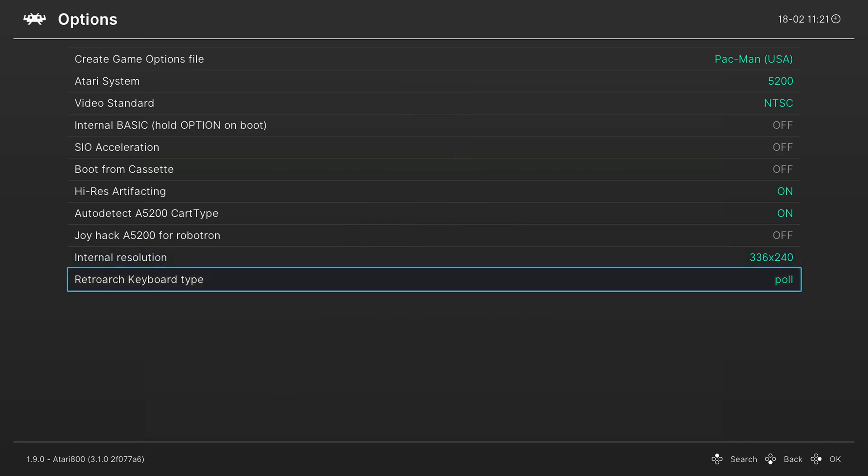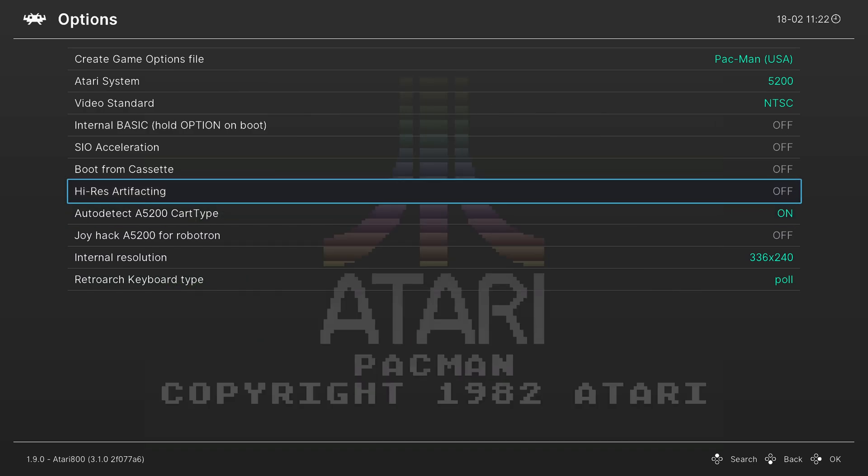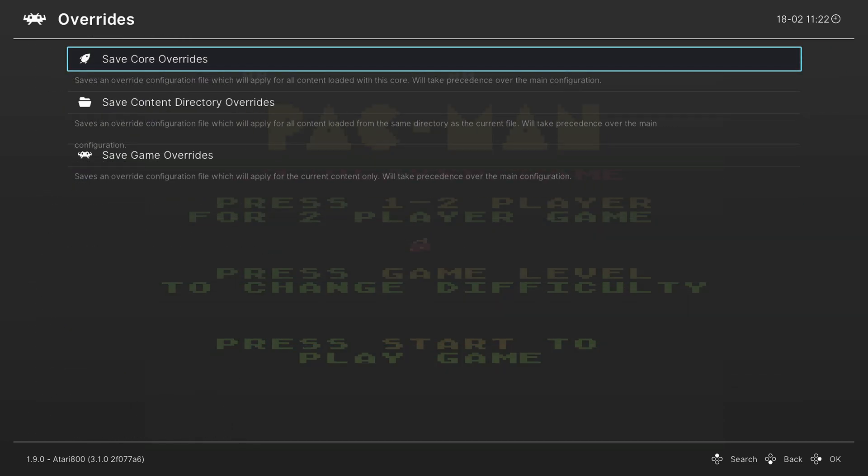The final option is a RetroArch keyboard type — we don't need this for Atari 5200, so just ignore it. That's going to do it for the core options; not much you need to mess with in here, but you do have one accuracy-type option you could change. So set these as you need. When you're finished, go down and save the core overrides — that way, every time you try to load up an Atari 5200 game, these are the settings that will greet you.